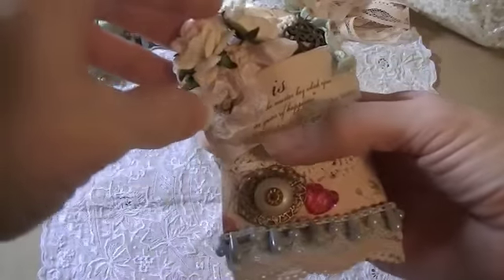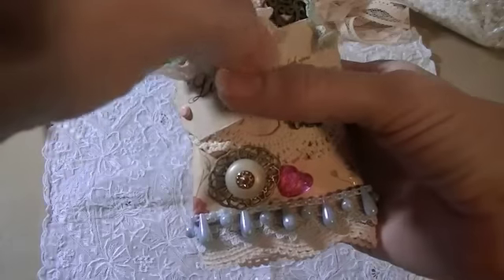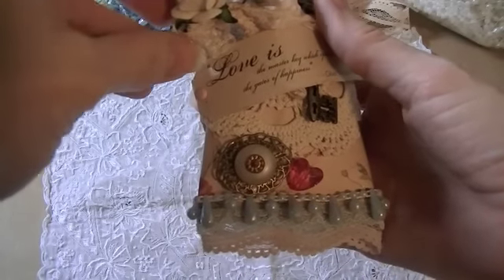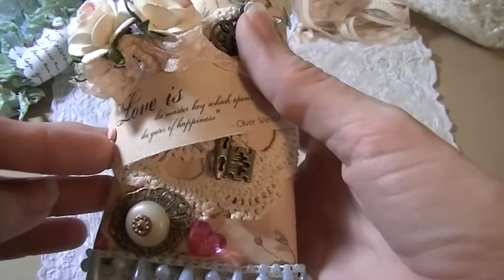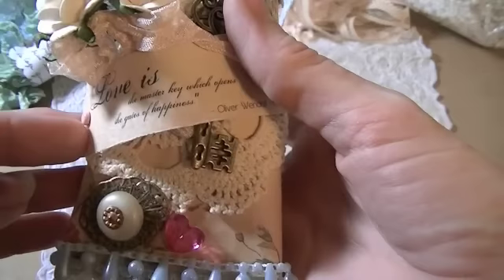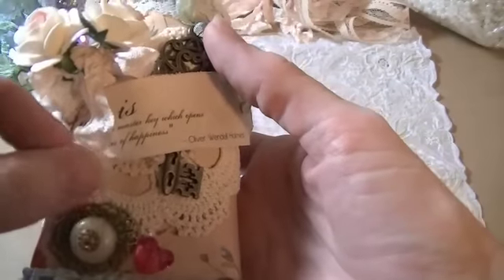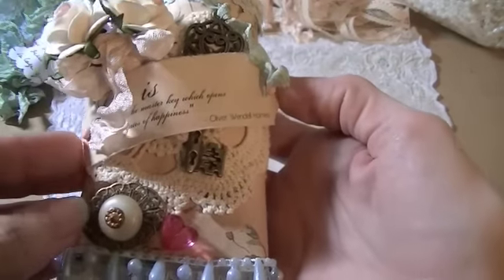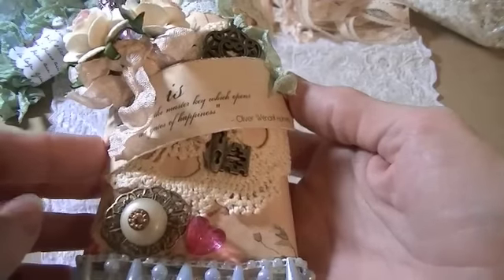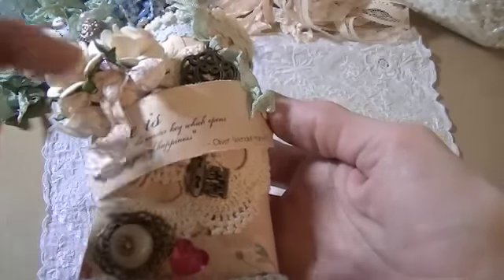The second thing that really inspired me for this piece was this little love quote I found on a Kaiser Craft pad. It says 'Love is the master key which opens the gates of happiness' — Oliver Wendell Holmes. I put two brads on the edges of it and glued it down with some pop-up glue dots — the clear ones — so I could create a little arch to put things through.